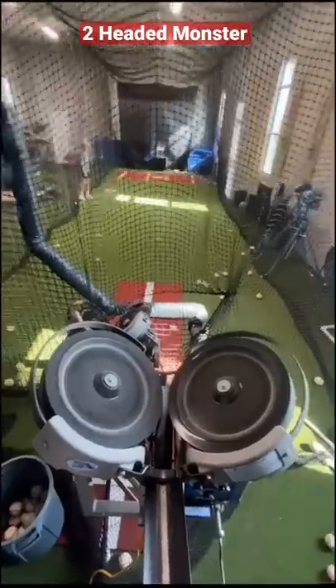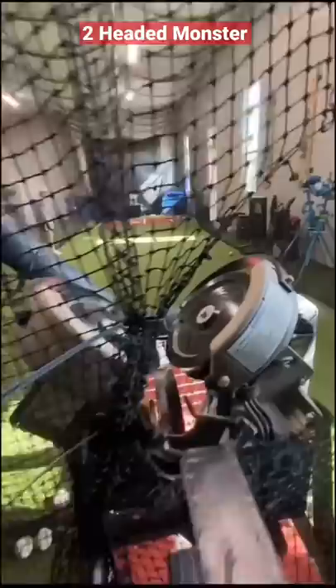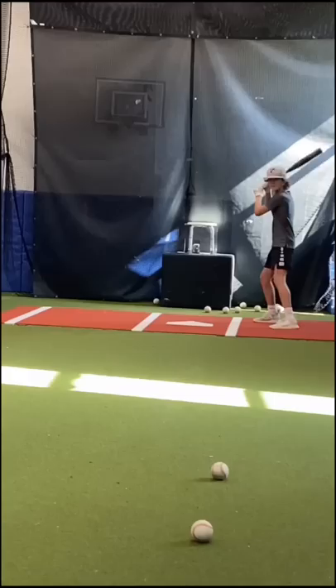Many asked for the two-headed monster hitting drill with real baseballs. Here we are using two hack attack pitching machines. One is set equivalent to an 85 miles per hour fastball and the other to a 73 miles per hour curveball.